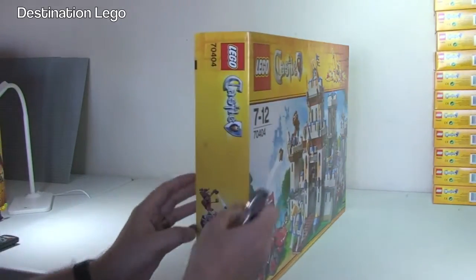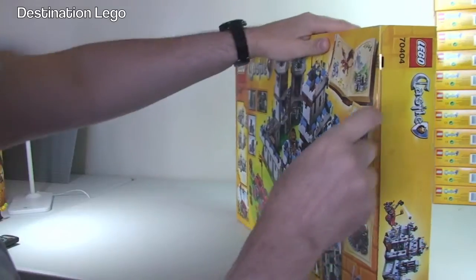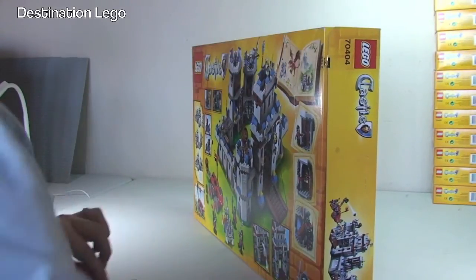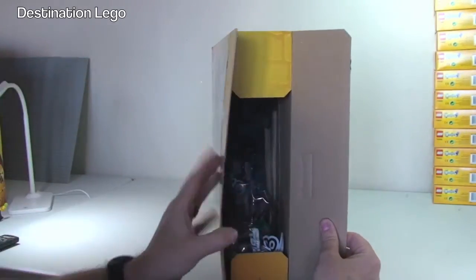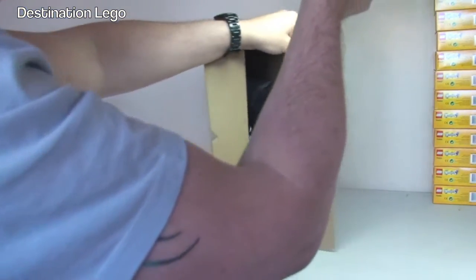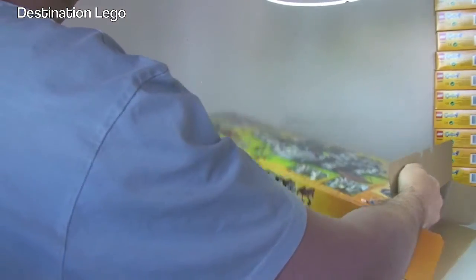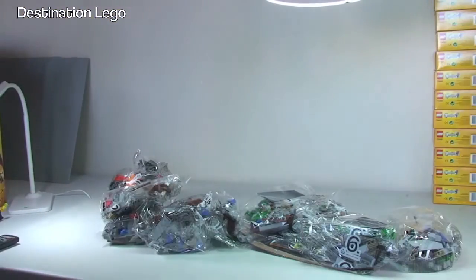Anyway, let's get into this unboxing video and take a look at what's inside. We have seals on each end, so let's go for this end and cut the seal. The box is no longer sealed! Inside — let's get this emptied out onto the table. Wow, as you can see this is a pretty big set actually.